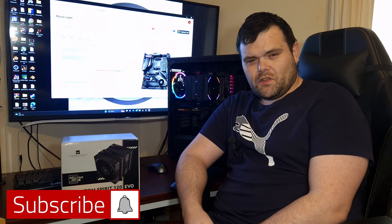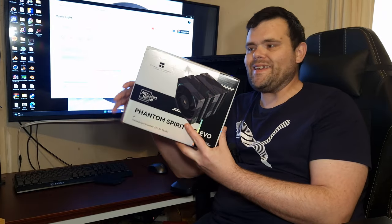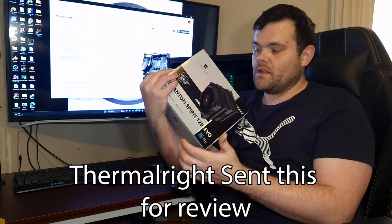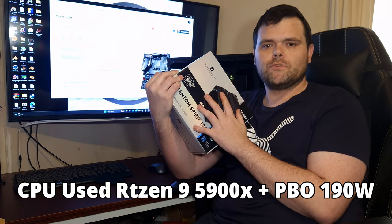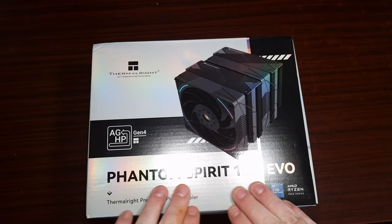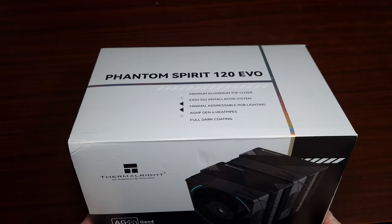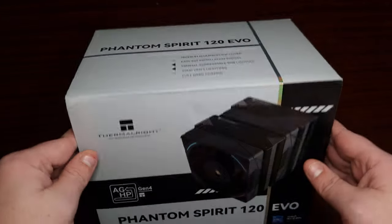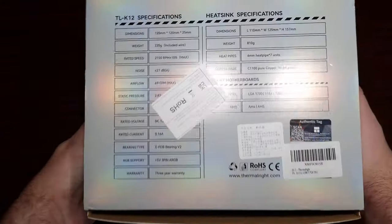Welcome back to the next video. This time it is the Phantom Spirit 120 EVO — yes, I got one! We've got noise testing, thermals, as well as a quick look at the cooler, so make sure you continue watching. This is the Phantom Spirit 120 EVO; you guys have bugged me for ages to get this on the channel. Well, finally, Thermal Right actually did — they've sent me this and something else.